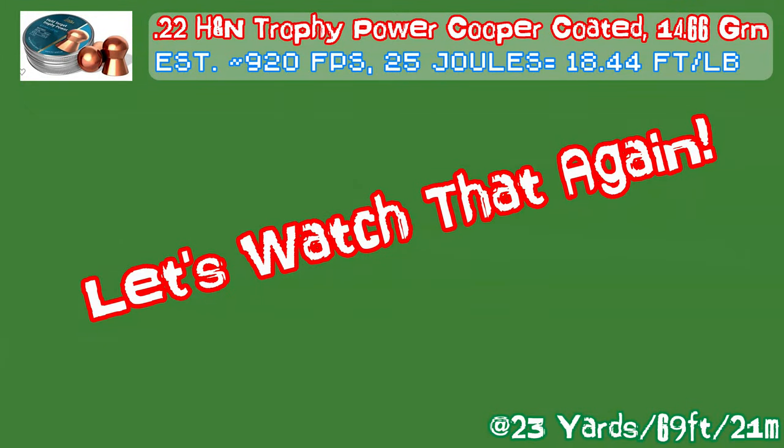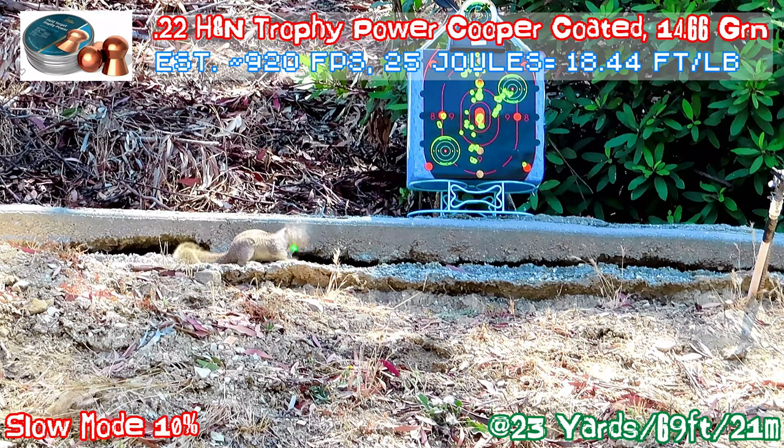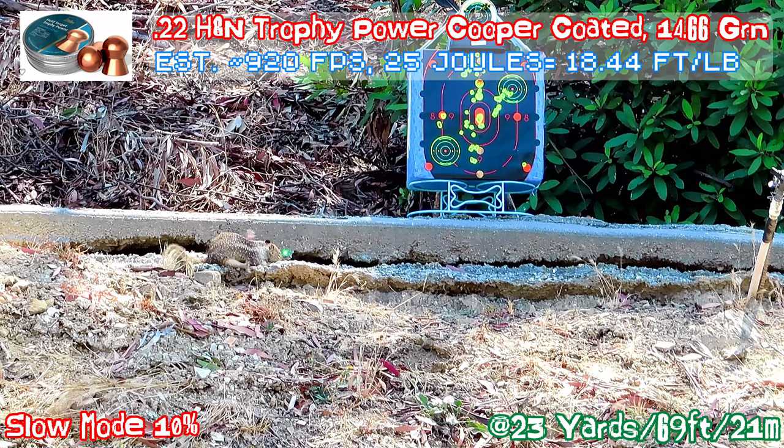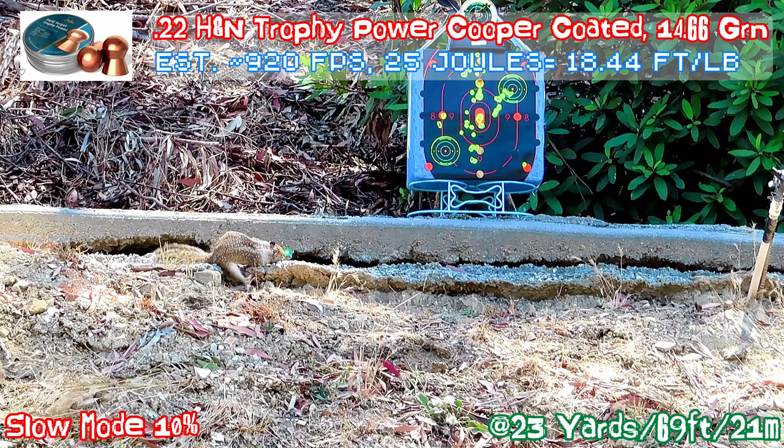Looks like a headshot — let's see in slow motion. You can see the copper pellet coming from the left to the right, hitting the squirrel in the head.